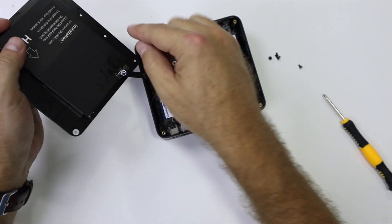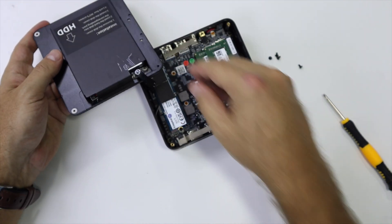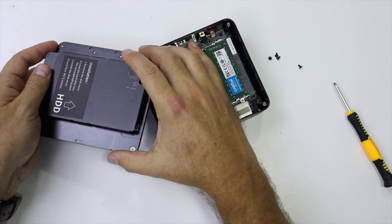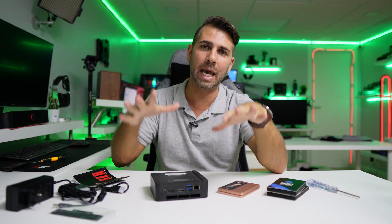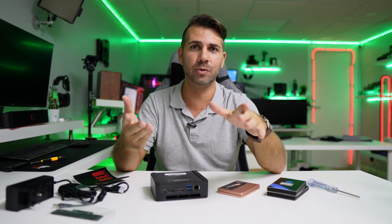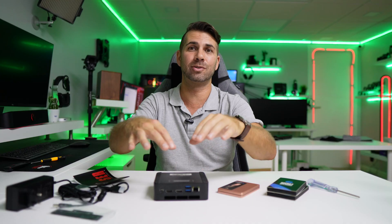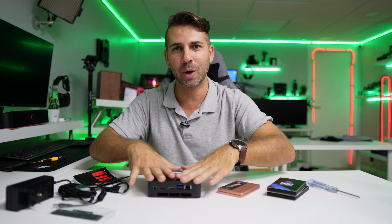Once you remove the screws you have access to everything. The secondary SSD slot was one of the fastest and easiest installs I've seen — everything is connected, you just slide in the 2.5-inch SSD and it stays in place, then put the screws back and you're done. To remove it, just push with a screwdriver and it's out. NVMe and RAM are all accessible in the same spot, which is great.